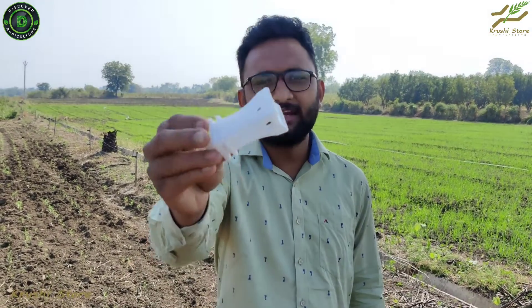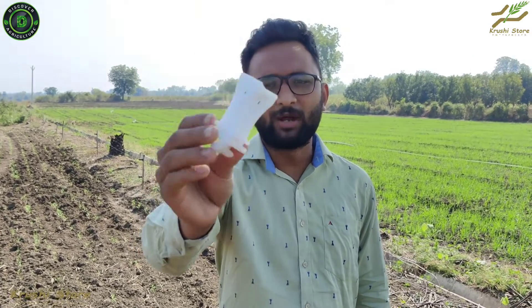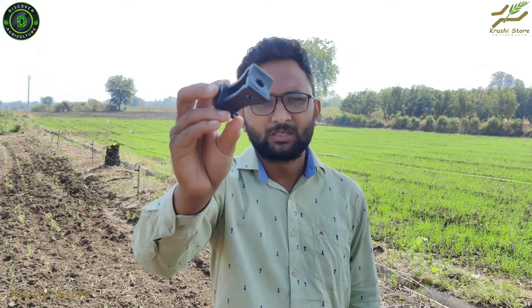The white insulator has the exact same design — a back hole for nut-bolt fitting and two parallel holes for GI wire fitting — but it is white in color. It is not just a color difference: this is a virgin plastic material, which is why it is more expensive. The black one is made from recycled plastic, which is why it is not as expensive as the white one.